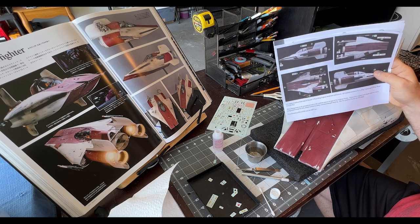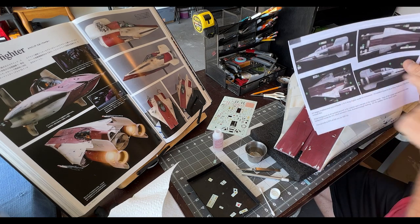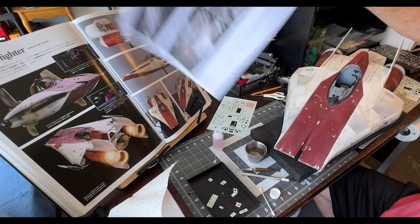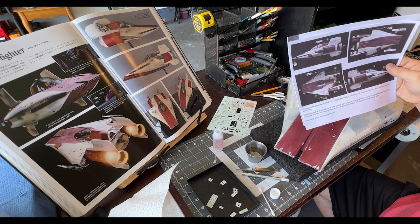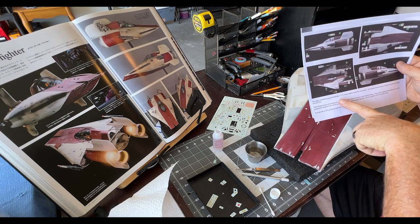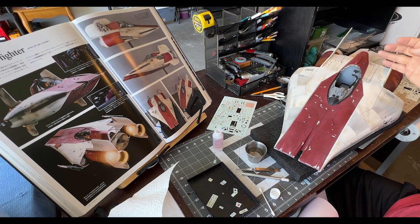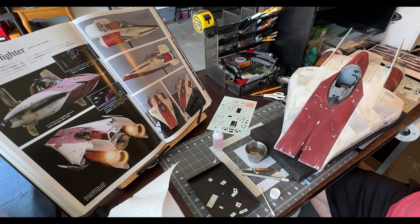This decal sheet is not for the A-wing I am making — it's for a different one. This one has red squares on it, whereas mine has gray panels on it. Some of these work on the kit I'm doing and some don't, so we're just going to put on the ones that will work. The bottom ones will work, these triangles will work — a bunch of them do. The ones I really want are here, here, and here, but I don't have those stickers. We'll make do with what we have.